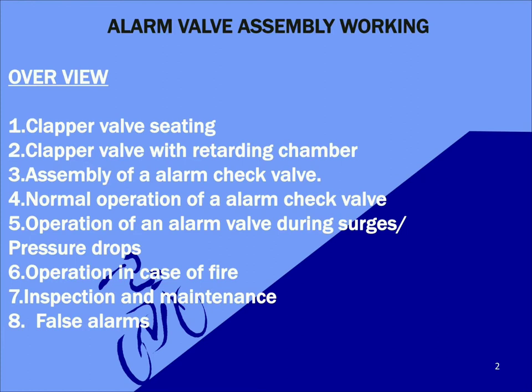Hello, welcome to another video. Today we are going to see the operation of an alarm valve and motor gong assembly in a fire protection system. Coming to the overview of the video, we will be discussing clapper valve arrangement, clapper valve with retarding chamber, assembly of an alarm valve, normal operation of an alarm valve, operation during surges or pressure drops, operation in case of fire, inspection and maintenance, and also false alarms.